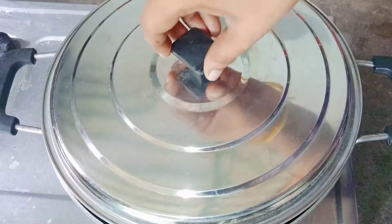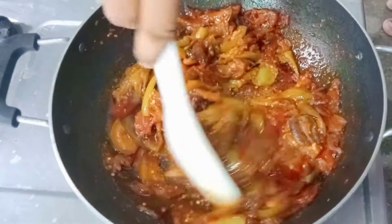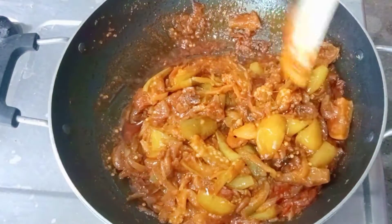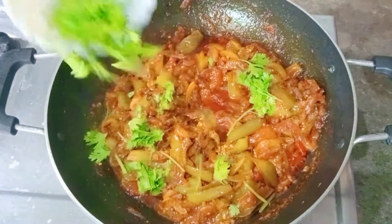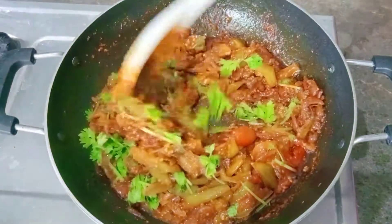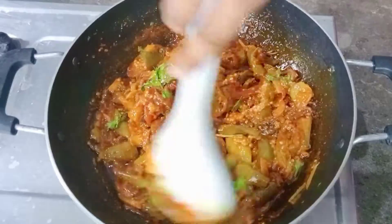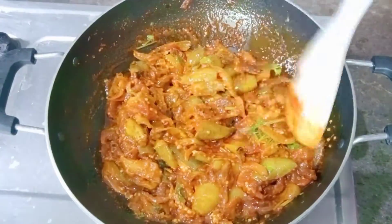First, the onion will be okay. Then the onion will be done. Make sure the onion is fine. Don't forget to try the dish.